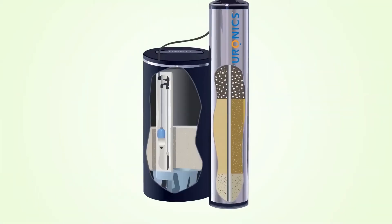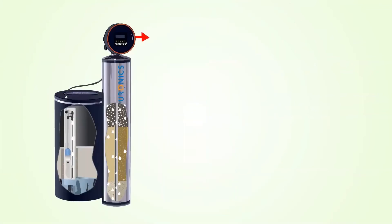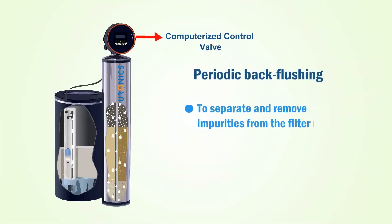To ensure you get the highest quality water every day, the entire filter media tank is periodically back flushed. This process typically uses a salt solution to separate the impurities from the filter media and push them out of the tank and down the drain. The process is controlled by a computerized control valve located on top of the Puronics tank to maintain consistent production of high-quality water.